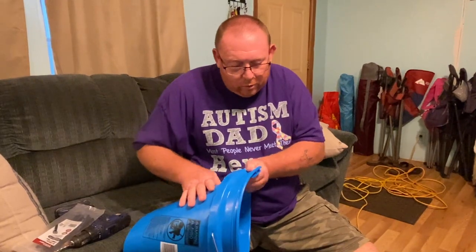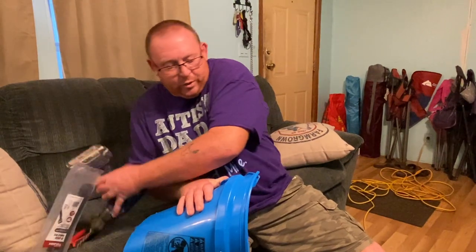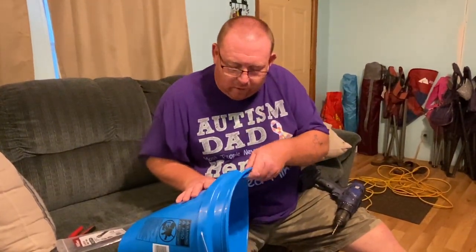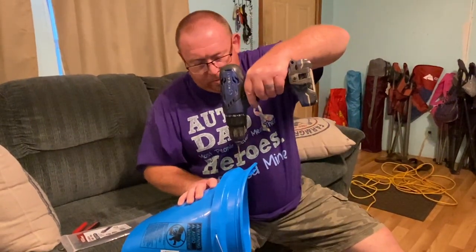I have duct tape. I don't need a little duct tape — I just need three hands. Well, duct tape will give you a third hand. Wrap it one time around, then you can drill your holes.